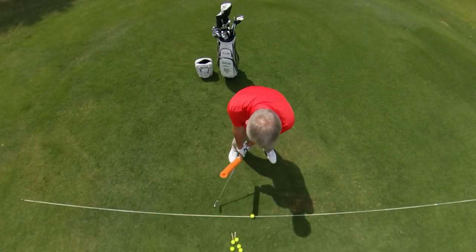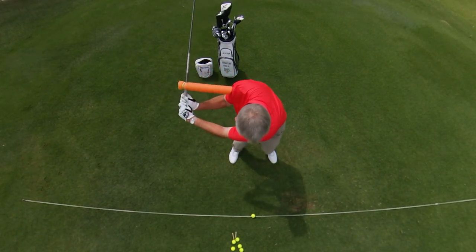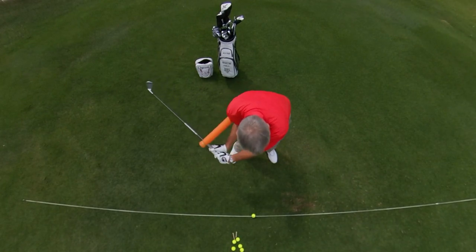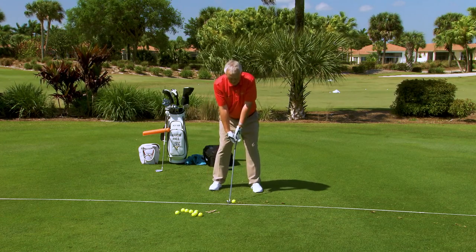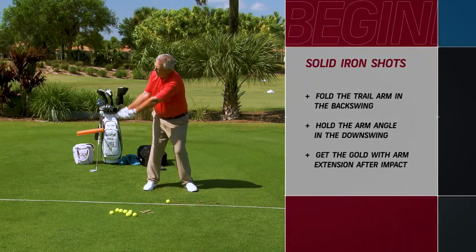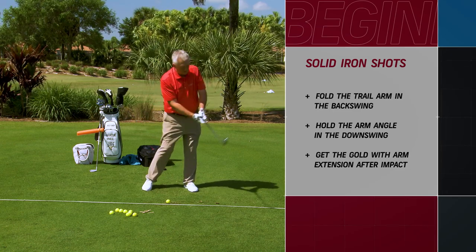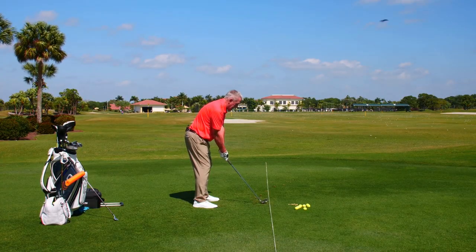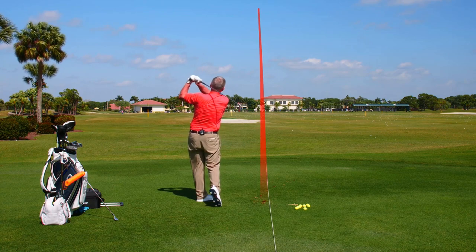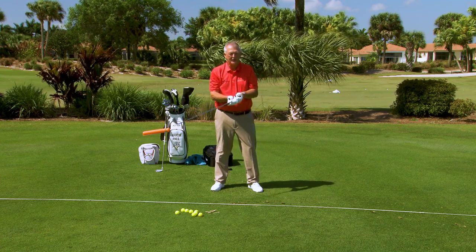So that's narrowing your focus with irons: making the iron swing more of a descent, getting away from the urge to get under the ball — purging the urge. I'm going to fold it, I'm going to hold it, and I'm looking for a bit of gold. If I do those things I can expect to hit some very nice iron shots. Fold, hold, expect the gold.